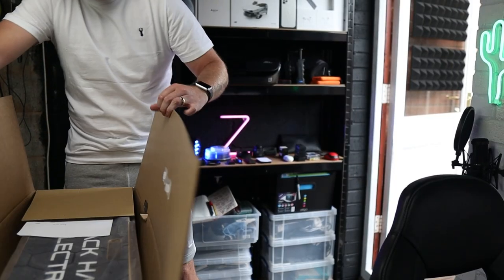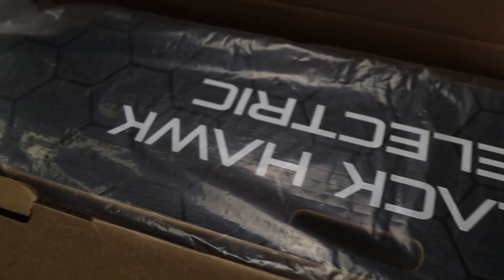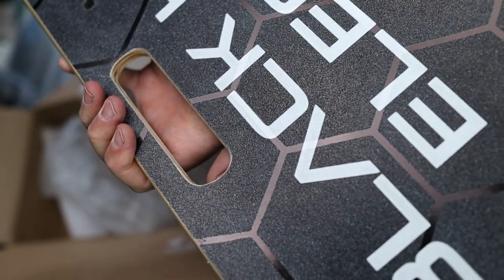The Street Series version 3 arrived the day after Blackhawk said they would send me one, so there's no issue with shipping, and customer service seems to be on point too as my contacts sent me immediate email replies. In the box comes the board, which I actually like the design of, but we'll get to that a little bit later on in the video.